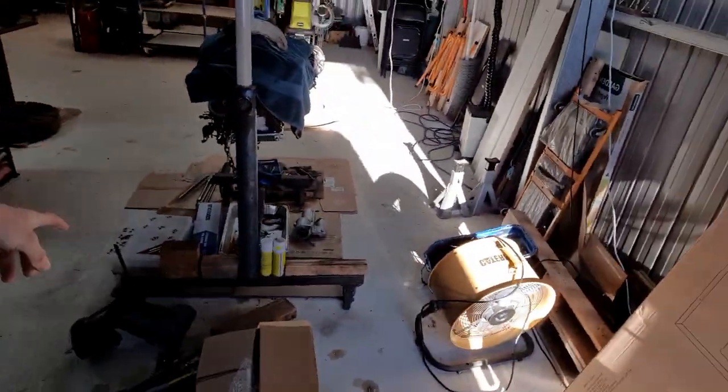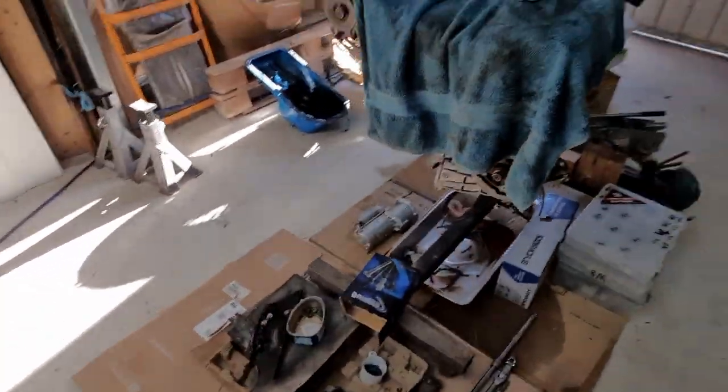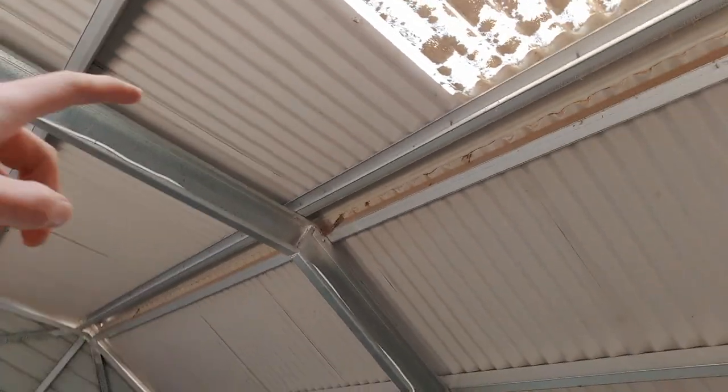We're planning on working on the 4056 for dad's car soon because we want to get it out of here. I want this one done so I can bring the Fairlane back in and put the Fairlane back where it's supposed to be — here on the ground in the shed, safely.